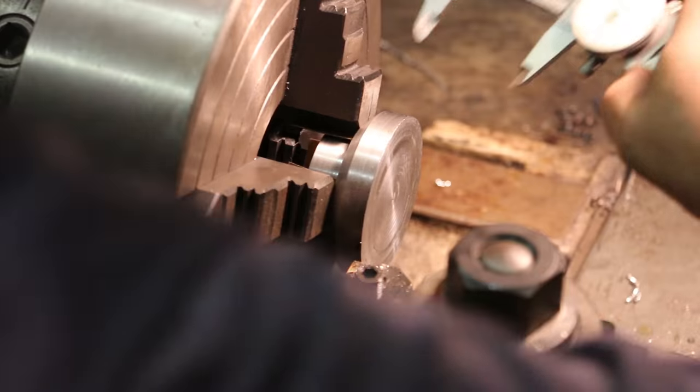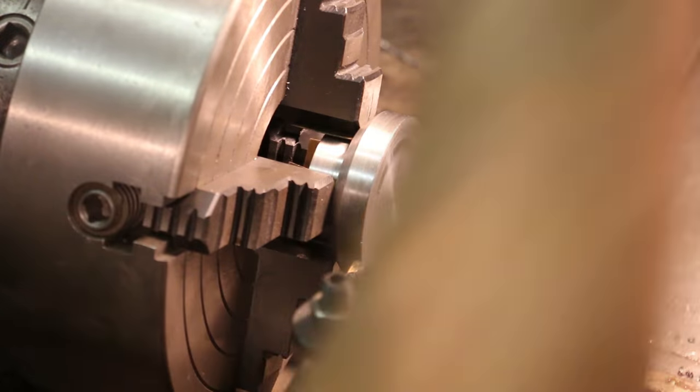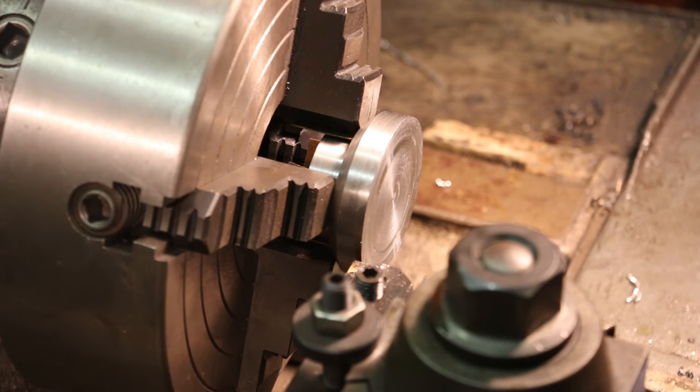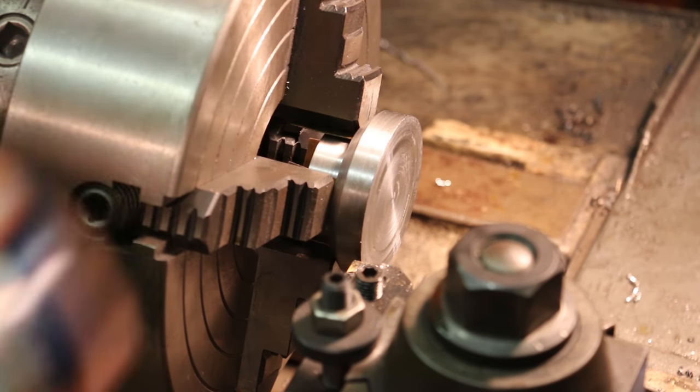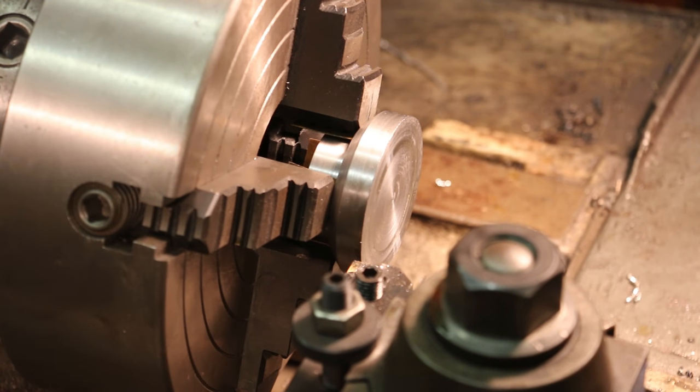The total thickness on this is 1.2 inches and we're at about 1.35 inches, so we've got 150 thousandths to take off. I'm going to put my dial indicator down here on the carriage and that'll give me a good measurement to work off of. We'll just whittle that away.